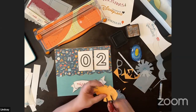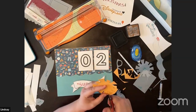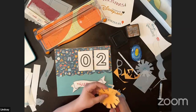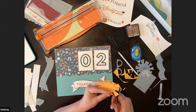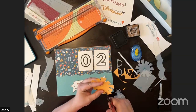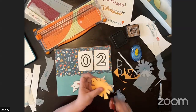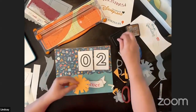Looks like votes for two fish and one pinwheel. If you don't think we should add anything, just say 'keep it simple' in the comments. If you're watching on replay, feel free to comment — I always try to come back and check later.